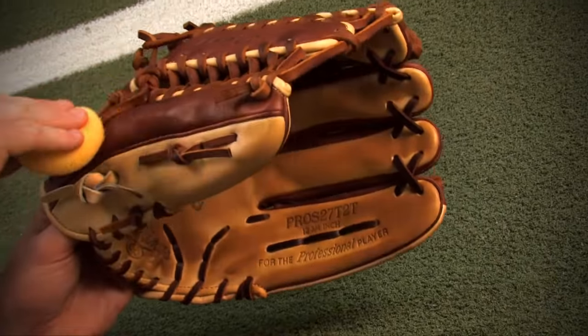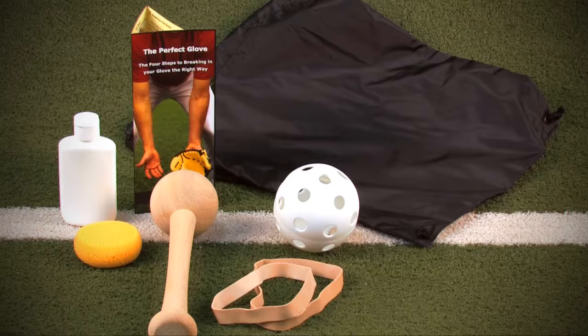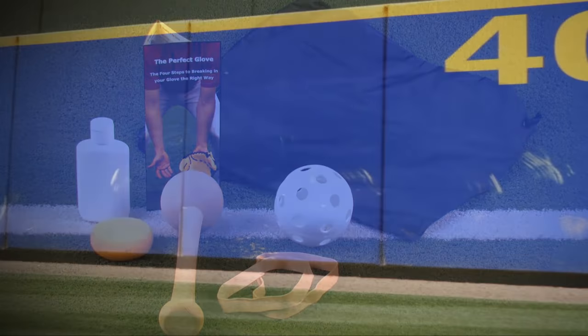Also, reapplying oil periodically throughout the season will help the glove stay in peak condition. If you have followed these steps, you should now have a glove that fits you well and is game ready.